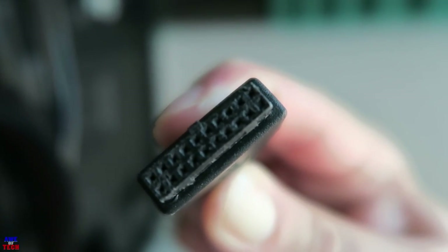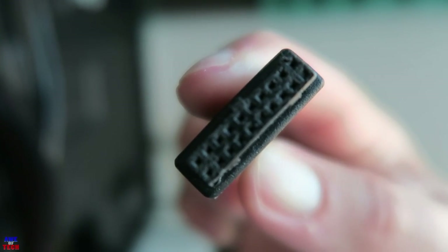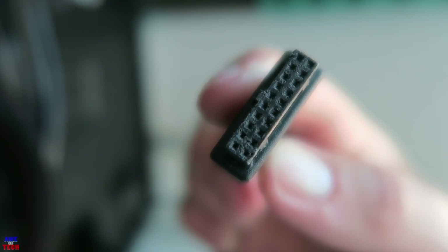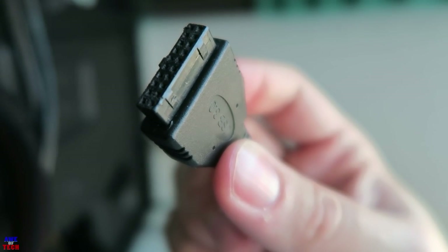Grab the HD audio connector — one pin is actually blocked so you know which way to insert it. It's conveniently labeled for you in the bottom left of the motherboard. You can also insert the front USB 3.0 connector into the connection on the front of the motherboard. This connector is keyed as well, so insert it in the correct direction with the blocked pin facing downward.